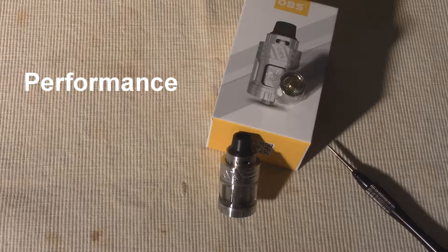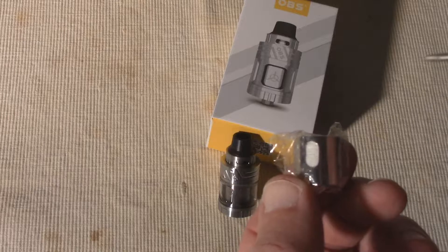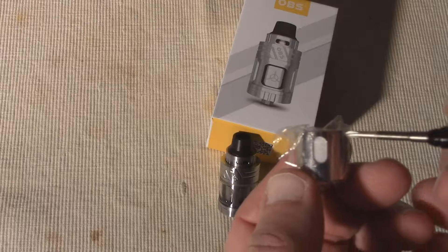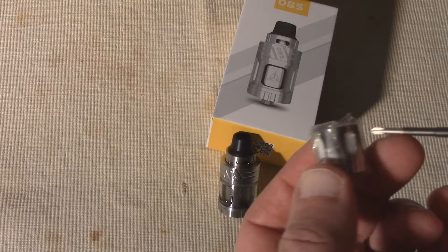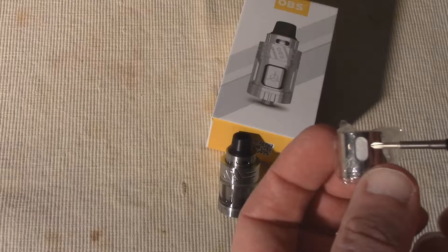OBS packages the Engine Sub with, of course, the tank itself, two 0.2 ohm organic cotton coils — one already installed in the tank and then a spare — plus an extra glass tube, a set of o-rings, and a very nicely illustrated owner's manual.